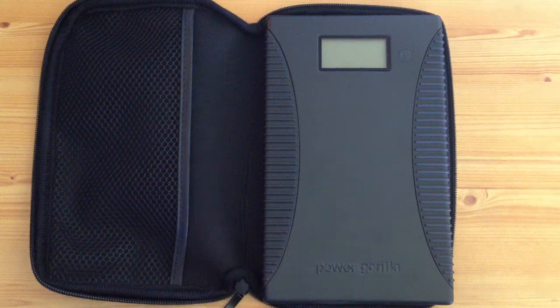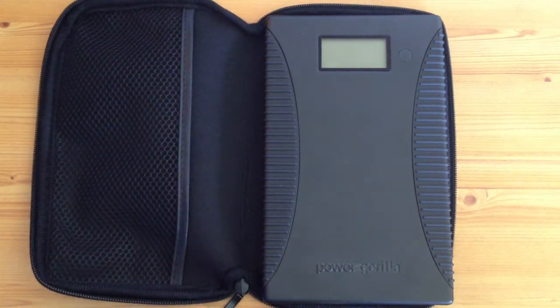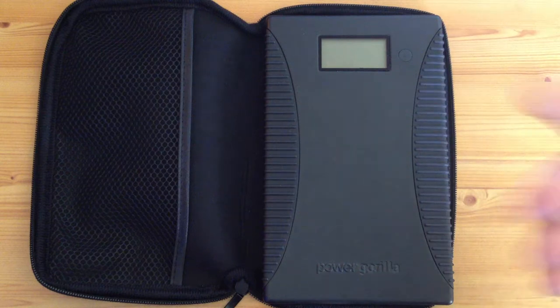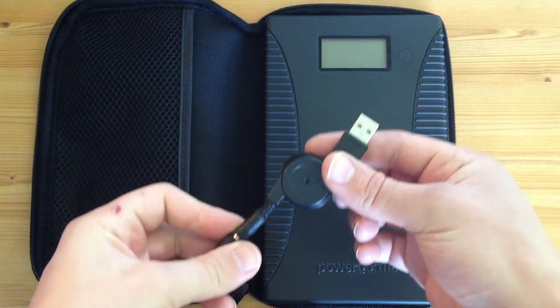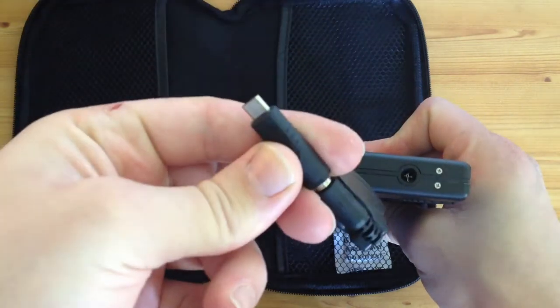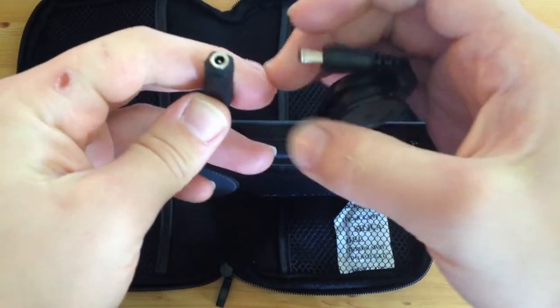It's got loads of adapters — a car adapter, about 30 adapters in total, for your PSP, all types of phones, the iPhone. It's got a little extension reel as well, which is here, so you plug this into the top unit like that and then this will come off and plug into every adapter you've got.